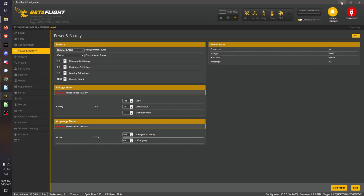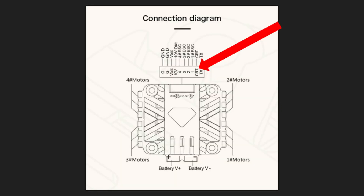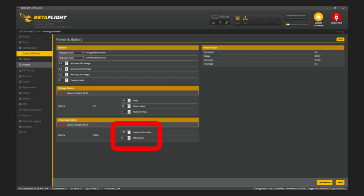The easiest way to get this measurement is to set Betaflight's current meter source to onboard ADC. This tells Betaflight to use the ADC — the analog-to-digital converter — on the flight controller to measure the output of the current sensor chip that's present in most ESCs. If you see the current, C, or CUR label on the connector pinout for your ESC, that's what it's for — that's how the ESC relays current draw information to the flight controller. You just need to set the correct scale value provided by the ESC manufacturer and everything should be good enough.